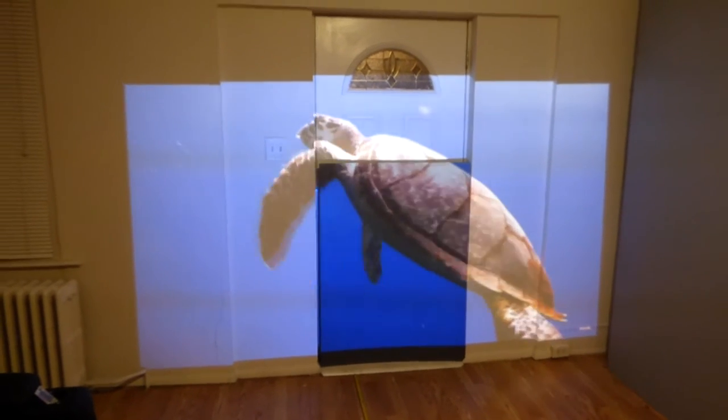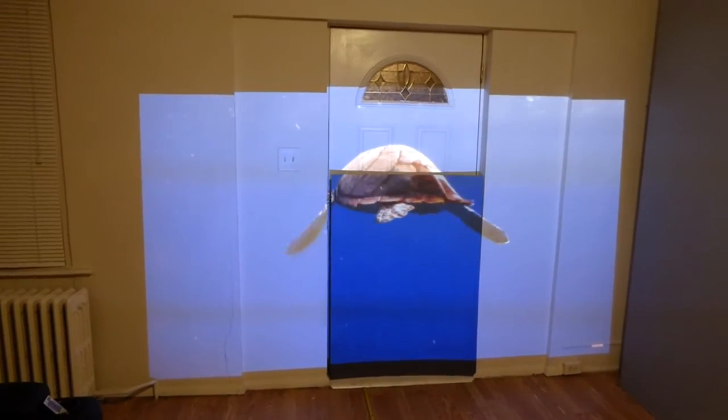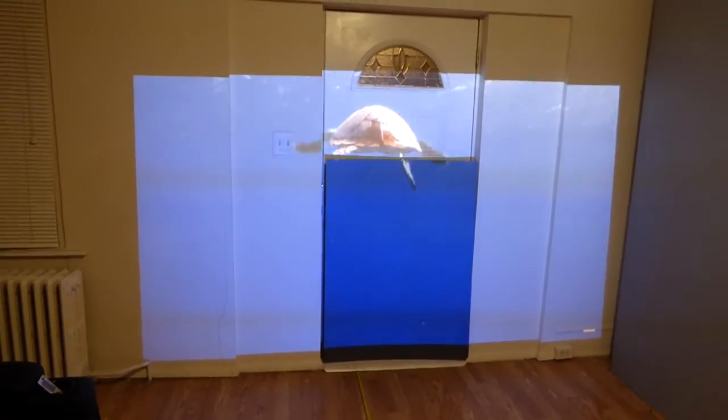That is just full beast mode. We designed this stuff about a month ago and I'm still blown away by it. It's freaking incredible.